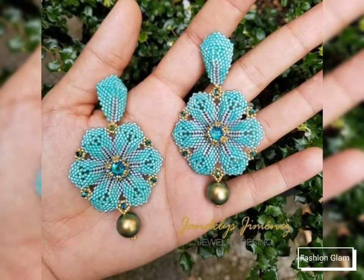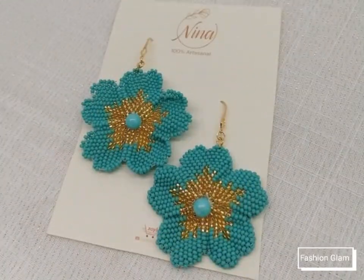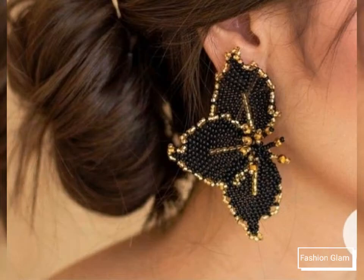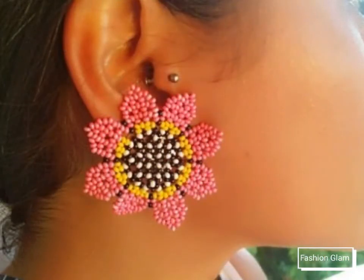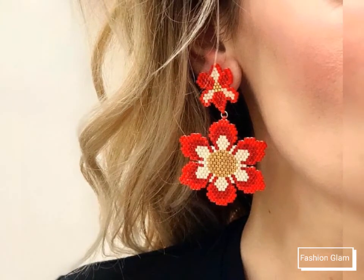If you want to watch any videos on our channel, you can open our channel and watch from the playlist. You will find rings videos in the rings playlist, earrings videos in the earrings playlist, and beads jewelry videos in the beads jewelry playlist. In each playlist you will find different types of videos, and in each video you will find different types of designs.